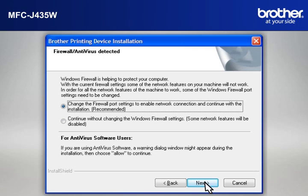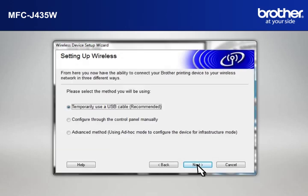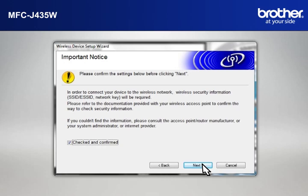If you see an Antivirus or Firewall Security Warning Message window, click OK or Next to continue. At the Wireless Device Setup Wizard window, choose Use Your Computer or the Control Panel Directly and click Next. At the Setting Up Wireless window, select Temporarily Use a USB Cable and click Next. At the Important Notice window, check the Checked and Confirmed box and click Next.